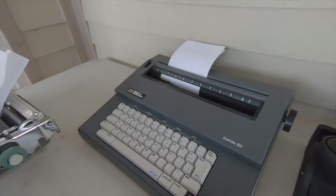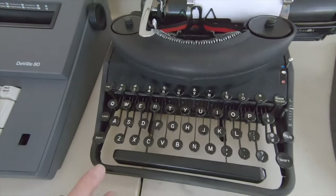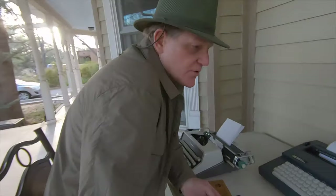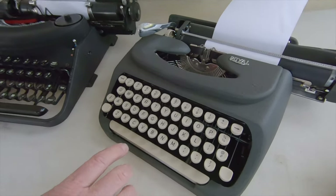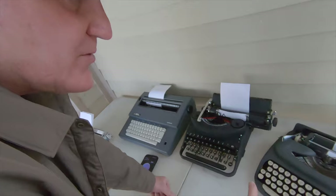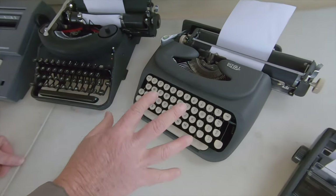The DeVille 80 has a broken power switch — actually a broken linkage — but it does work. It's a portable electric machine, and it's a good comparison. Then, of course, we have the Remington Noiseless No. 7, which is the machine we're really trying to compare against. We also moved on to an ultra-portable: the Royal Dart, which is also the same as a Royalite. We chose this one because it happens to be one of the quietest ultra-portables available. We added sound-deadening material inside, and it is a very quiet machine for its design.